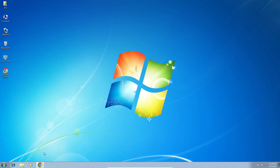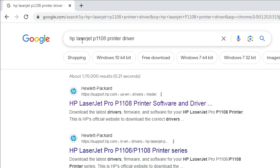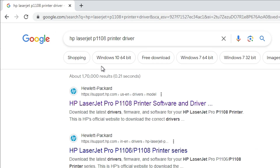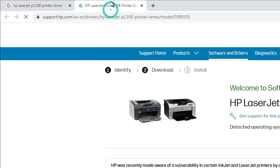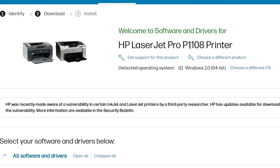Close it. After that go to any web browser that you want — I go to Google Chrome, but you can go to any web browser. Here type 'HP LaserJet P1108 printer driver' and hit Enter on your keyboard. The first link is from support.hp.com — open the first link and your website will open. Here we find our printer name and our operating system.